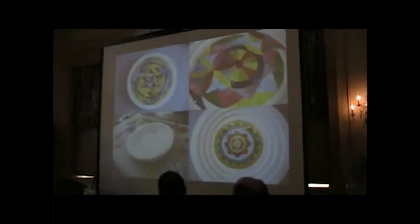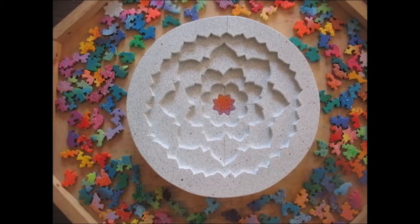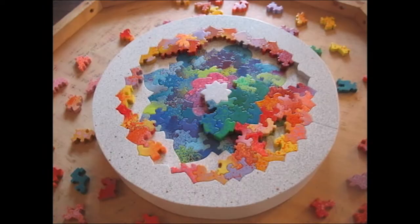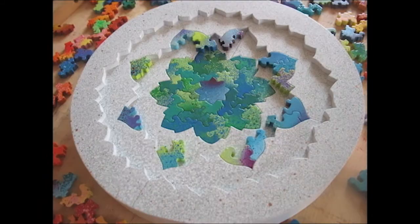This is another four-level commission based on various mandalas or Sri Yantras, if anybody's into Buddhism. The top image was quite difficult — there are lots of tiny triangles. Some of the smallest triangles are smaller than a quarter, which is generally the quarter rule: don't put anything smaller than a quarter. But I broke that rule a lot here.